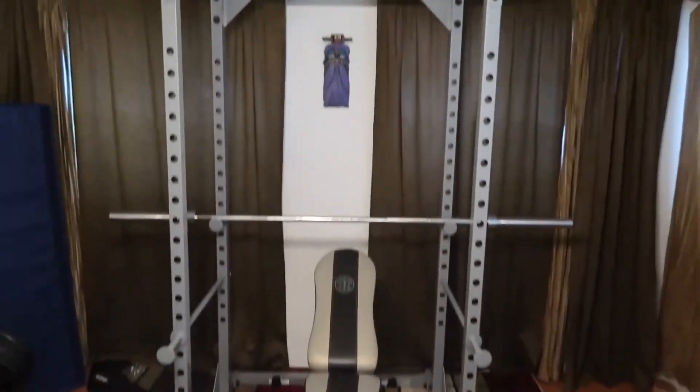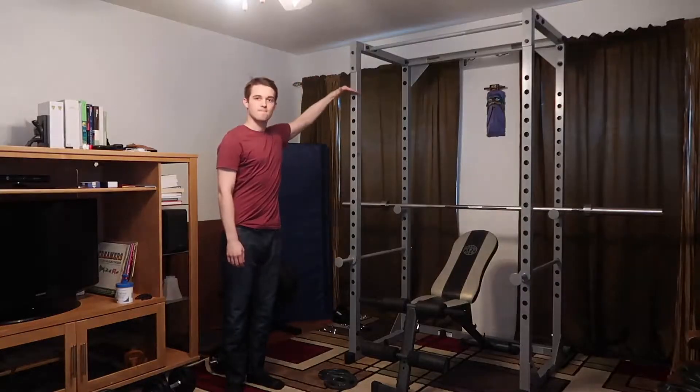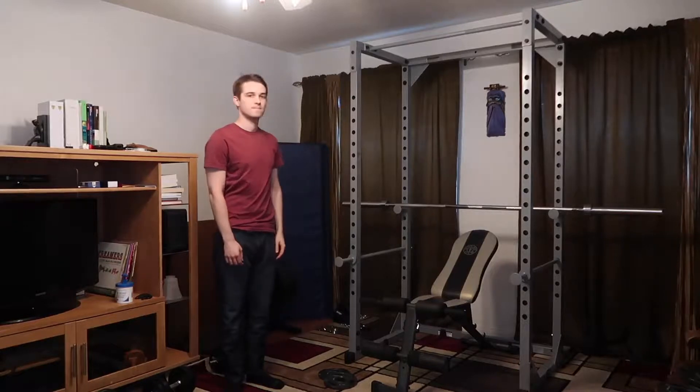One minute review, here we go. This is the Powerline PPR 200x Power Rack. This is the size compared to me. No, it does not come with me.